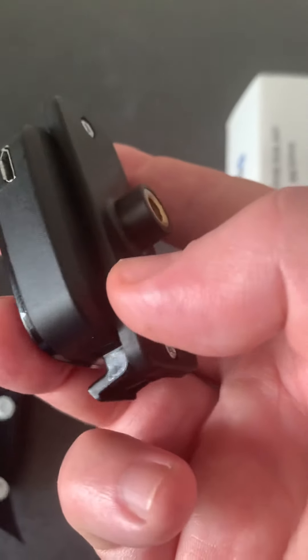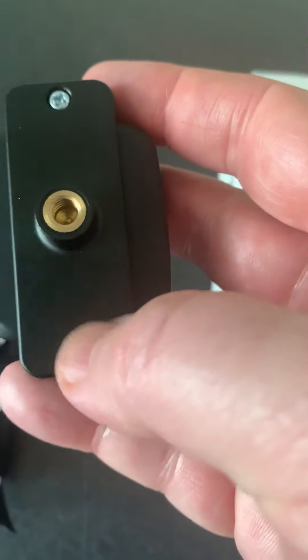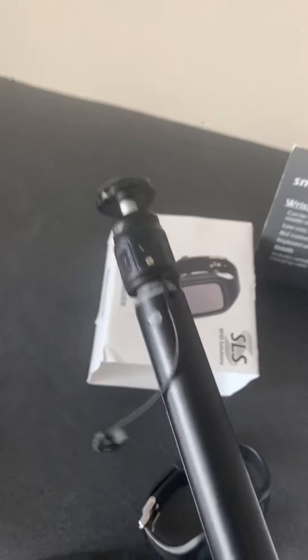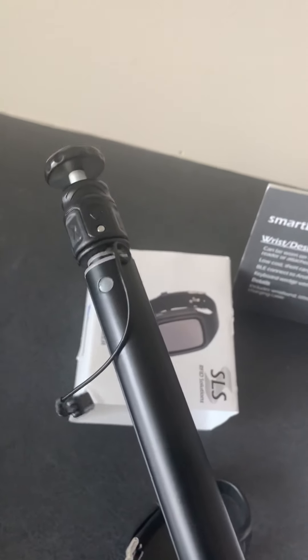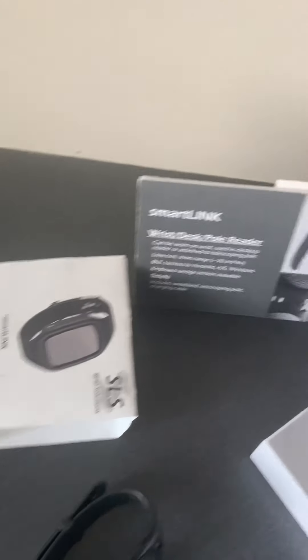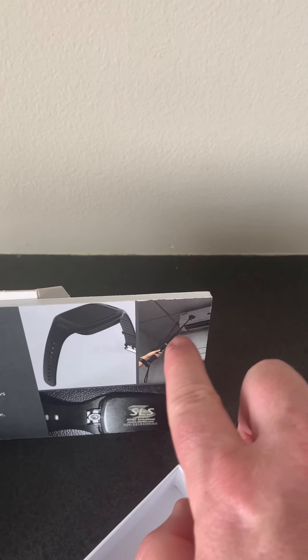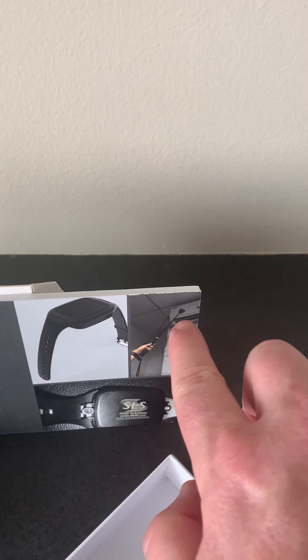The other option in here is this bar, so you can screw this bar in. It comes with screws and a connector so that you can connect it to a pole — an extender pole — and reach up high, kind of like what's shown in this example where the gentleman is holding up and reading a tag that's up high.